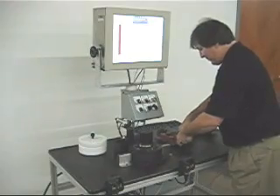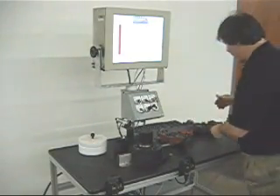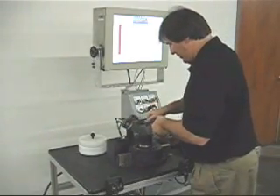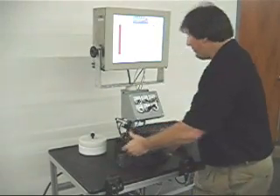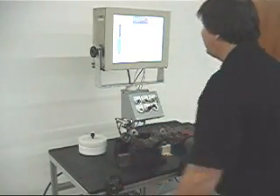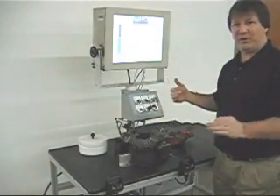After that, everything's good. Now we're going to run parts again — everything's up online. We pick up a new part, bring it over to gauge it, put it in the load, and hit cycle start. As you can see, this part is green — a valid, good part.